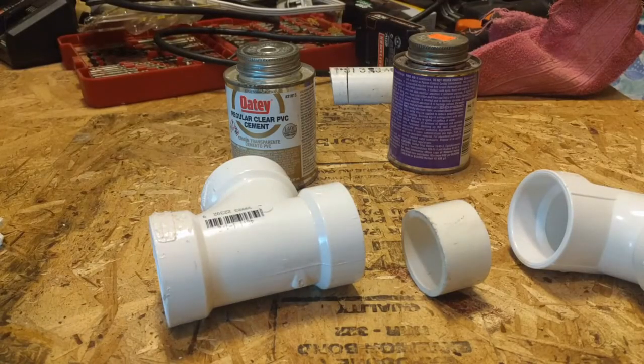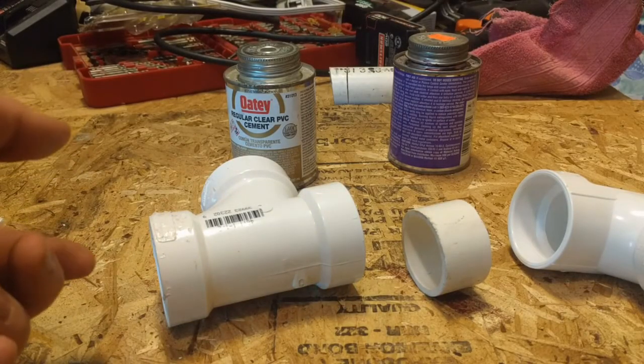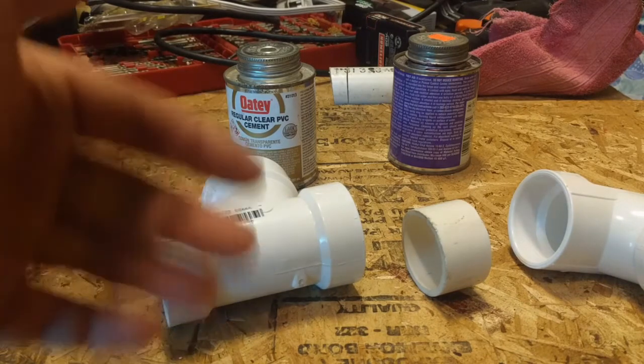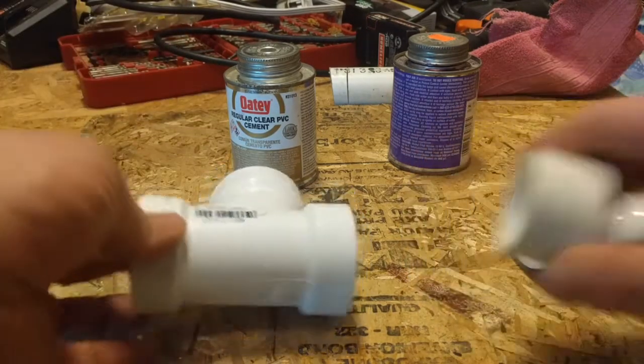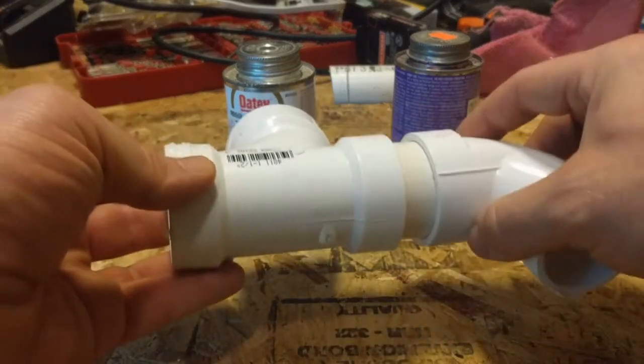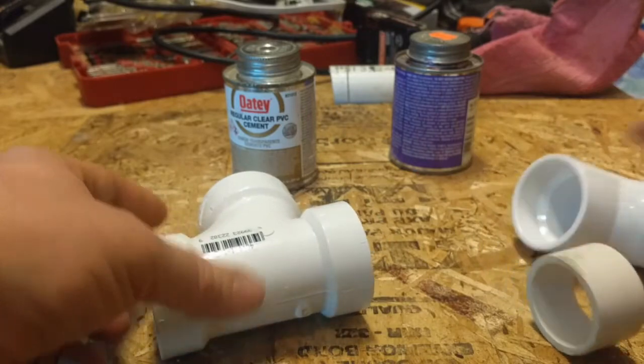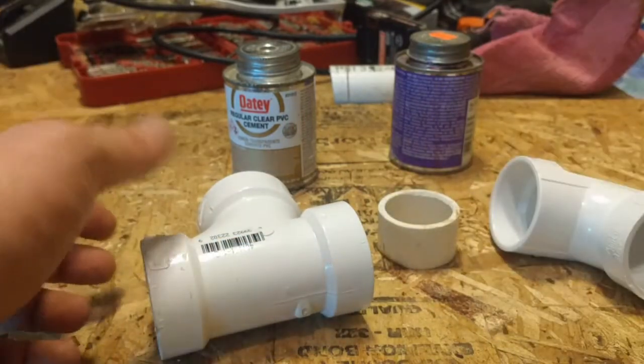Because I don't really want to mess around with filming too much while I'm down in the hole — it's hard enough to get down there and work down there, let alone film at the same time — I'm gonna do a quick demonstration of putting these together out here. These are actually the pieces I'm gonna use, I'm just gonna put them together this way.